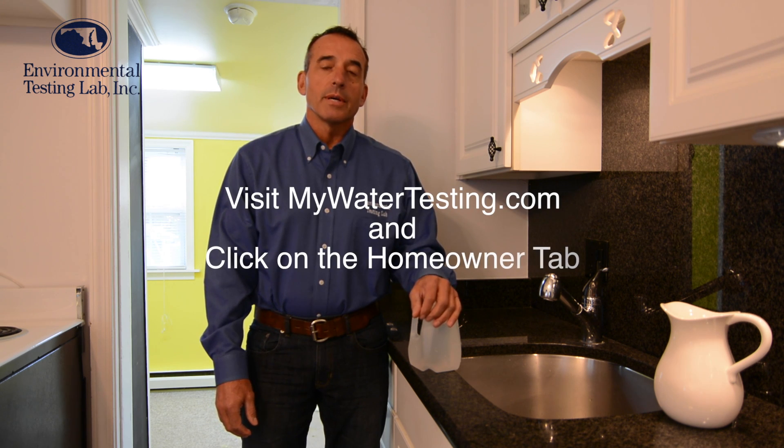For more information on what else to test your water for, you can visit us at MyWaterTesting.com and click on the homeowner tab. See you next time. Thanks for watching.